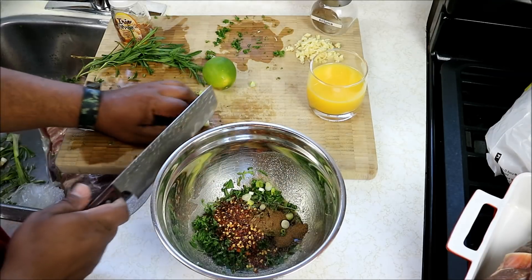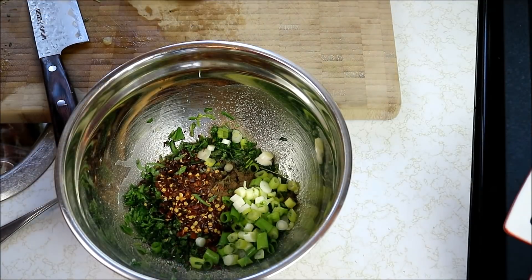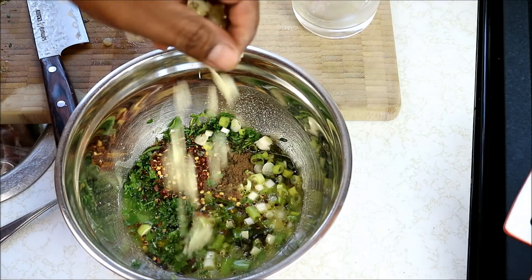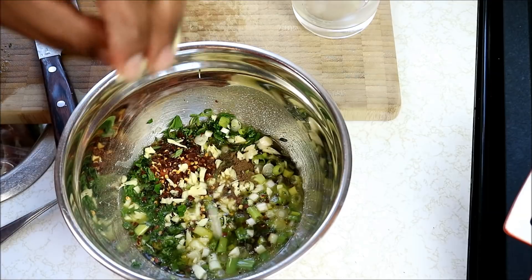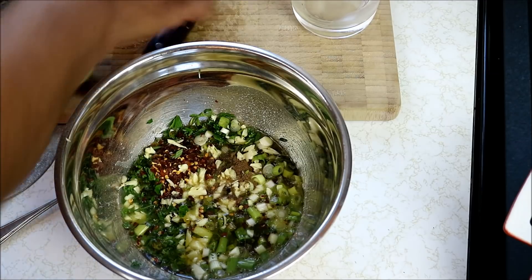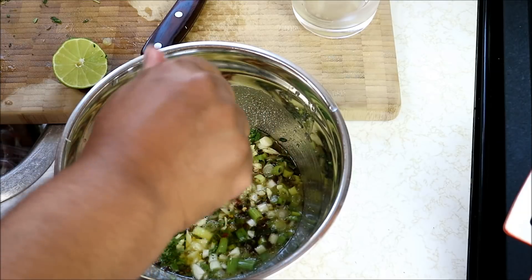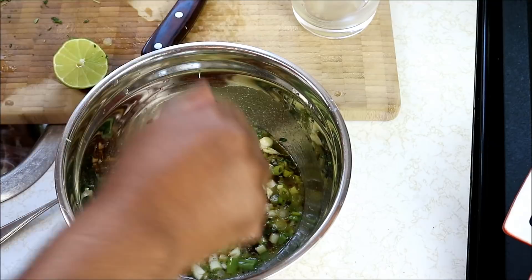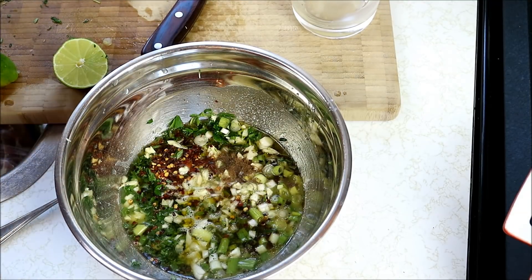Here we've got scallions — just two scallions that I gave a rough chop to. We'll also need some orange juice. I've got a bunch of garlic. Like lamb, rosemary and oregano and garlic goes great with goat. I've got here one lime and I'm just going to go in with the juice of that lime. You can use this sort of marinade on lamb as well. I'll add the other piece of lime in there too.